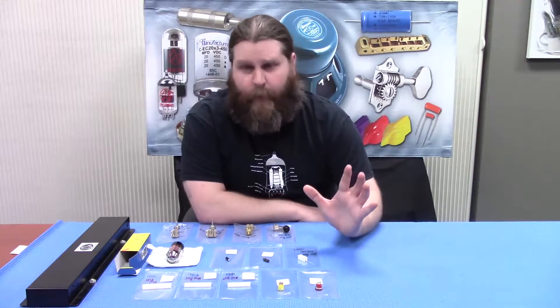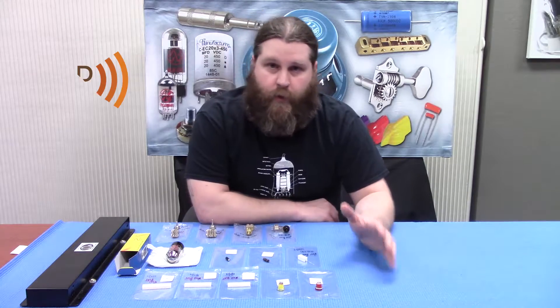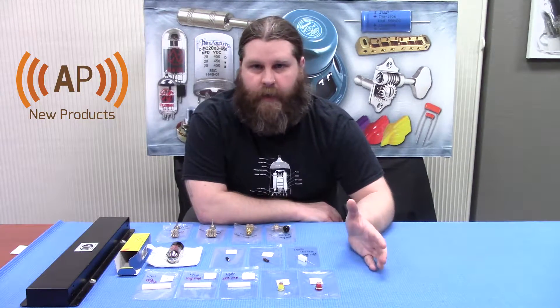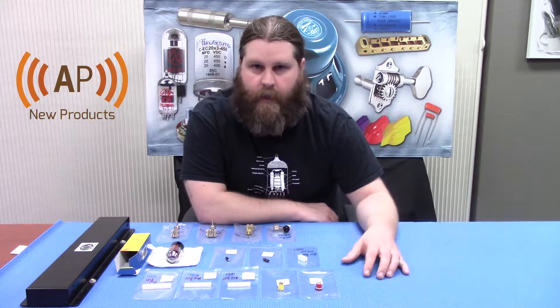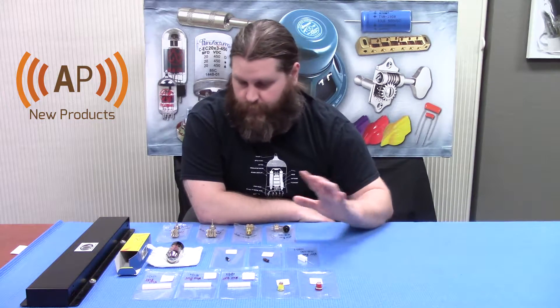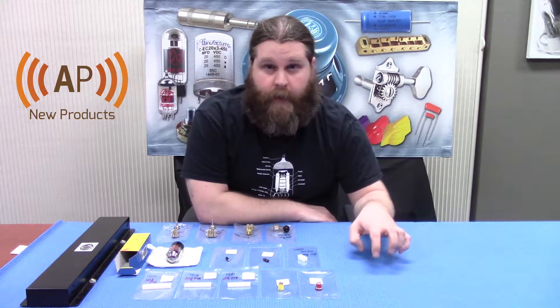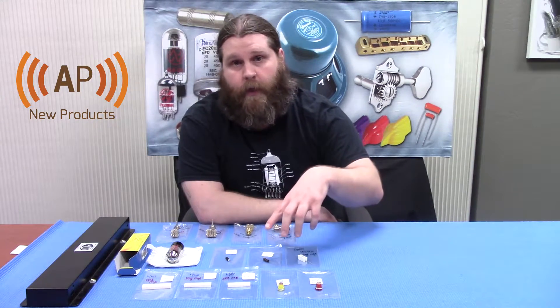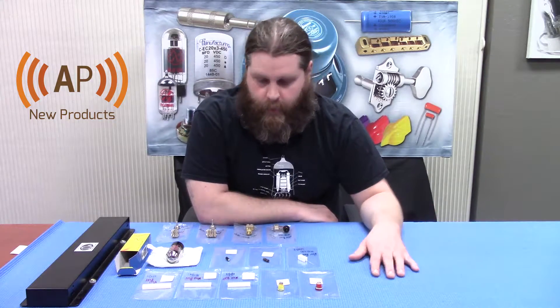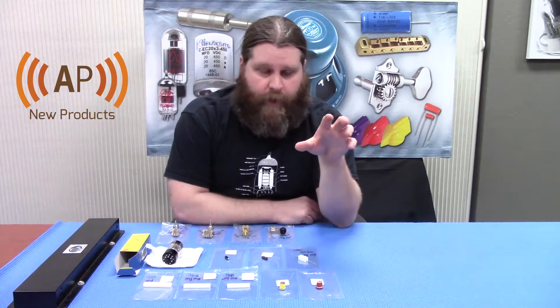Hello everyone out there. Today we're gonna do something a little different. We're gonna give you a little rundown of some new products and new parts that we've gotten in in the past few weeks. We're gonna try and do this fairly regularly so we can keep everyone apprised of what we're getting in. You'll also be able to check our new product section because anything we do a video on here we're gonna put up there. But for now let's just run through what we got for today.